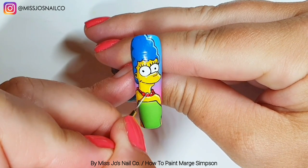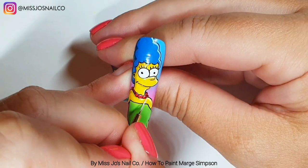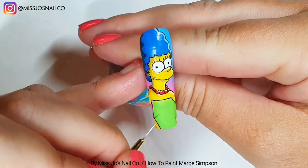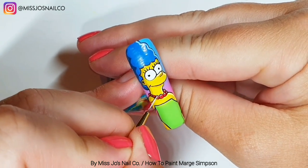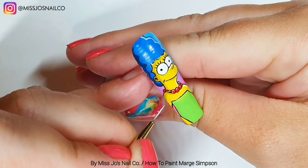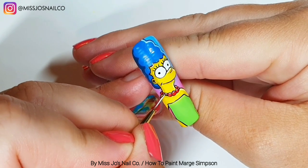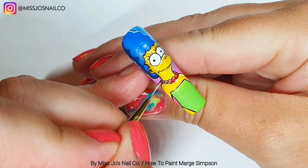Now we're taking just white and doing little highlights on the beads. I probably should have stopped at just the one but I liked it, so I did it on all of them — which probably wouldn't make sense with the way light works, but it looked nice. I feel like it made it look more cartoony.